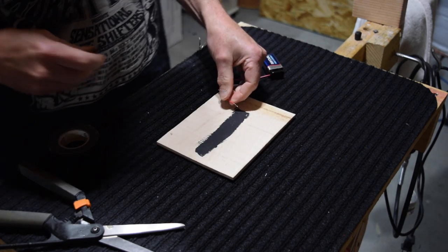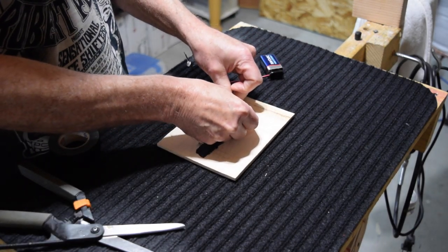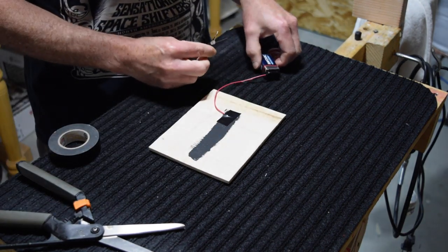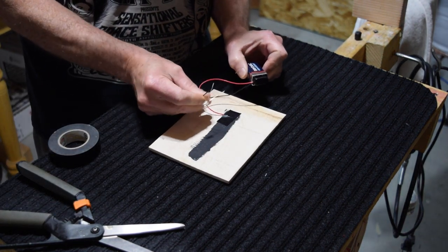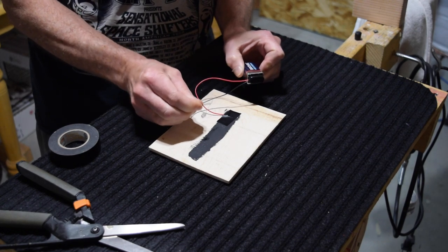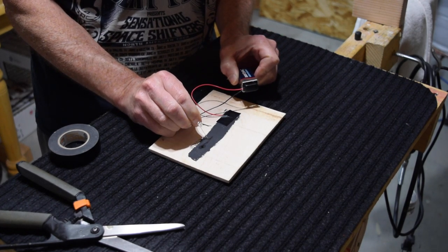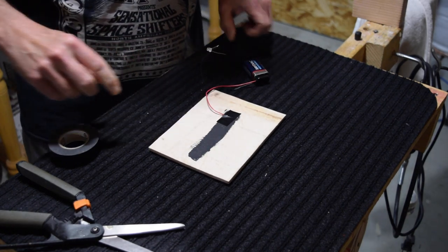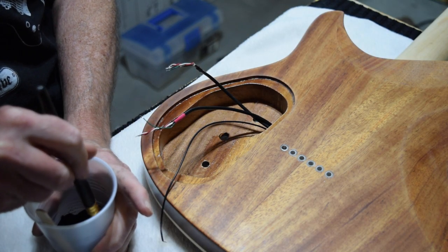Tape the stripped end of the positive red wire to one end of the dried paint strip, then touch the free leg of the LED bulb to the other end of the strip. If it lights up, you've got continuity. If it doesn't, add more graphite to the paint and retest until the bulb lights.